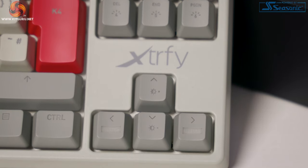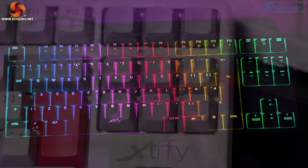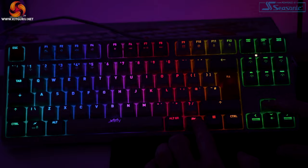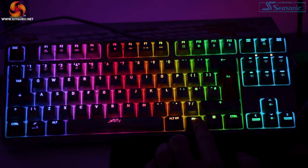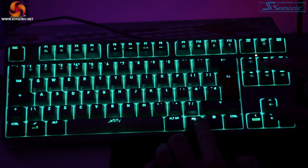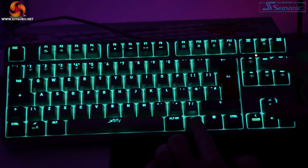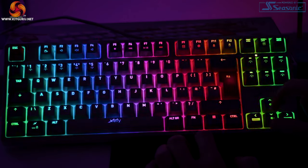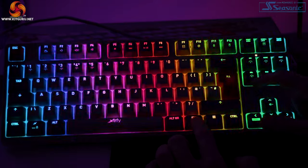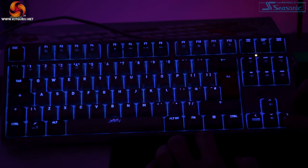Next, there are absolutely tons of RGB options and configuration. On the right-hand side of the board you can change the RGB options via the function key with the arrow keys and keys above. You can change from wave, breathing, custom color zones, fixed colors, and touch effects, along with brightness, effect speed, and so much more. I'm really impressed with how much RGB customization they've managed to cram into a board with no software whatsoever.